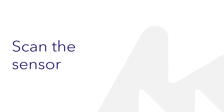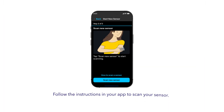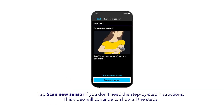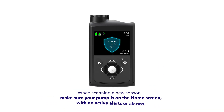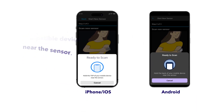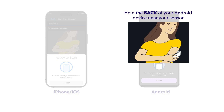After applying, it's time to scan your sensor. Tap Next in the app. You can follow the how-to scan a sensor steps in the app, which adjust automatically depending if you're using an iOS or Android device, or scan on your own. Make sure your pump is on the home screen with no active alarms or alerts. Then hold your phone near the sensor. If you're using an iOS device, hold the top of your device near the sensor. If you're using an Android device, hold the back of your device near the sensor.